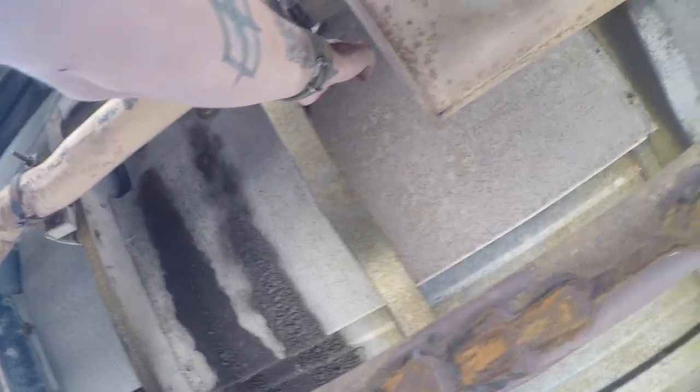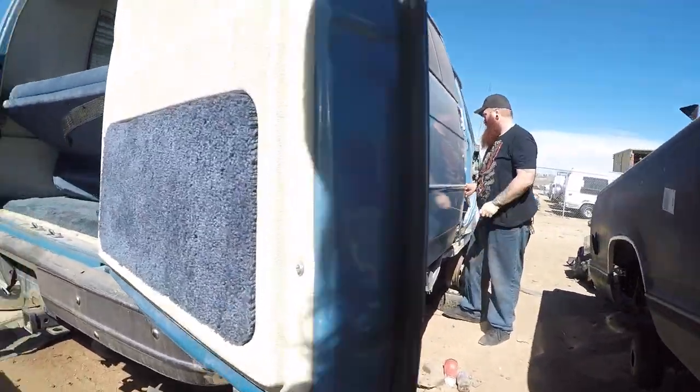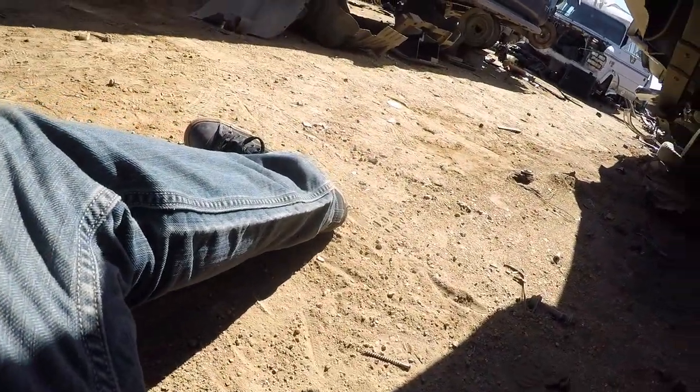If it breaks, fuck it, break it. I'm working on it. Let's see here. Alright. Okay, now — watch it. That's alright. Let's see if I can see this one in the back. Fucking course, bunch of shit in the way. It's a tank — entire fucking gas tank in the way.